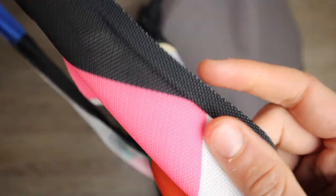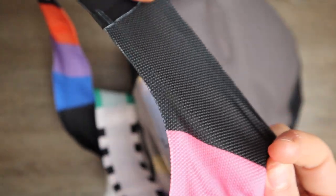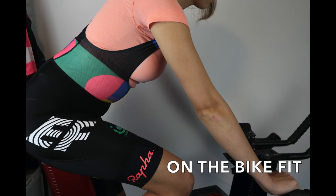The material at the top is really breathable, as is the waist area. The high waist is quite comfortable when you ride in more aggressive positions.